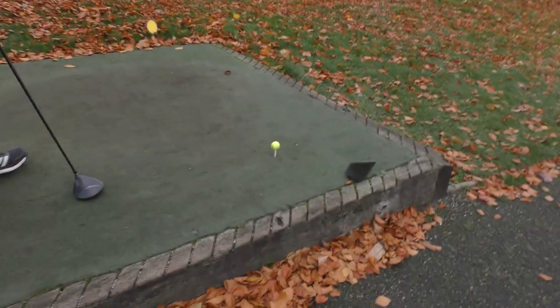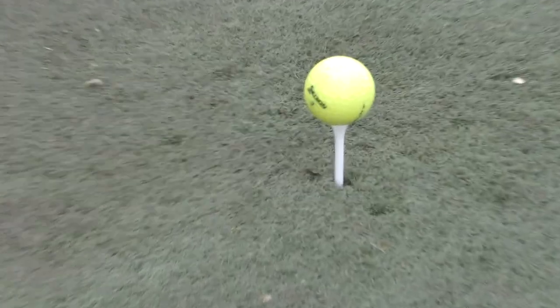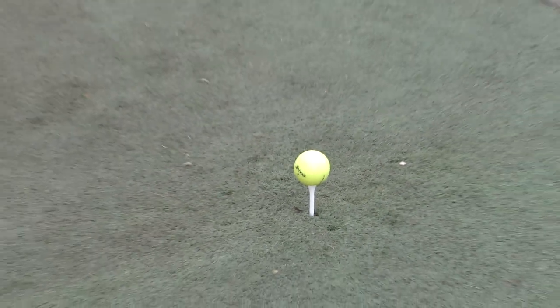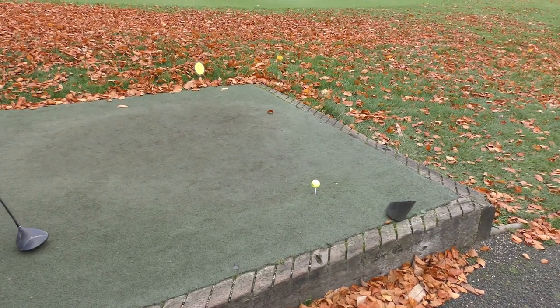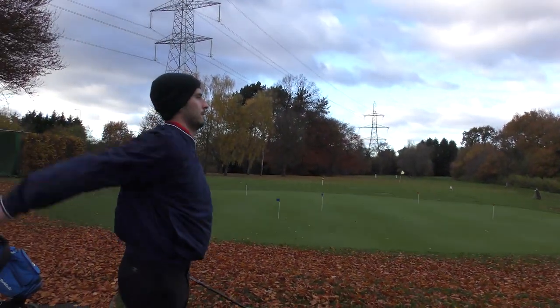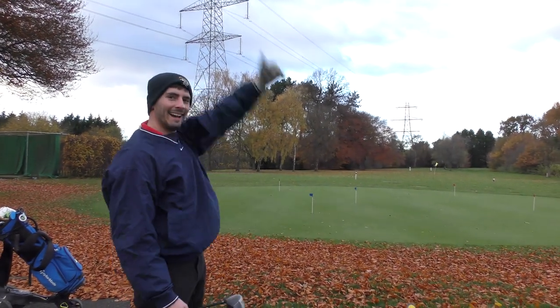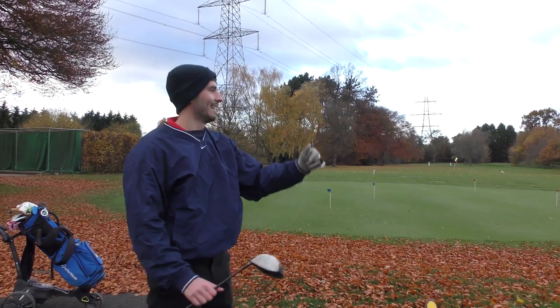We'll also be using the sustainable bamboo tees that they have as well. We're going to play a few holes, get some shots — mainly out of the rough — just to try and see how much dirt and stuff there is. And look at that athleticism! We'll crack on with it.